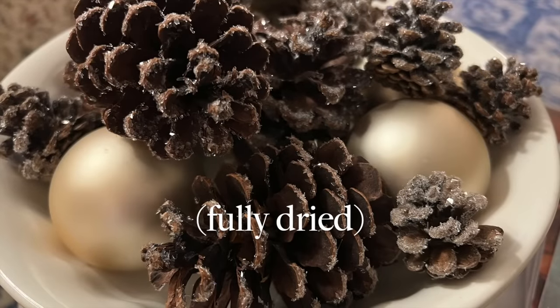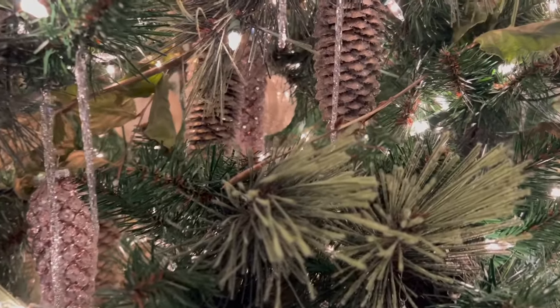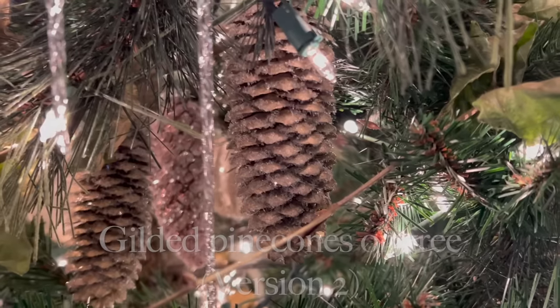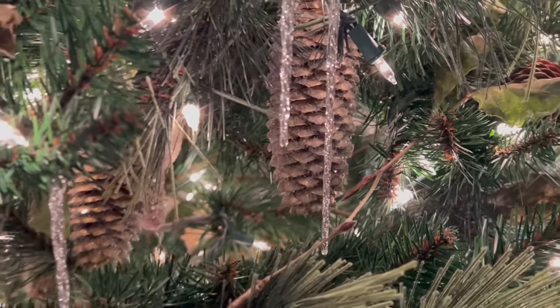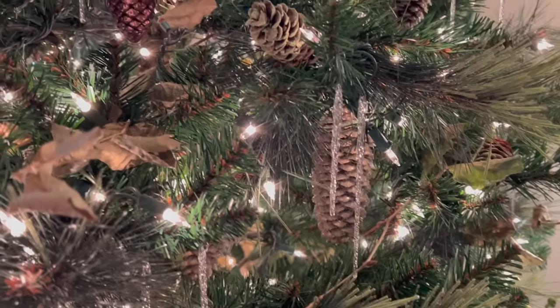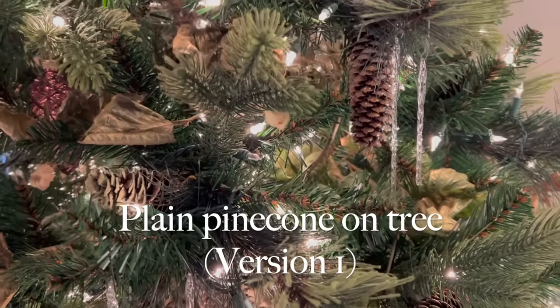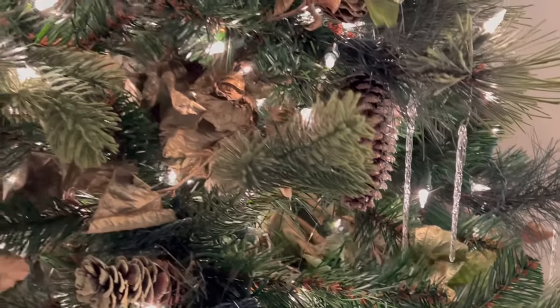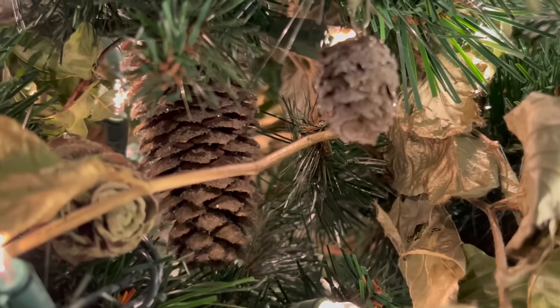Here they are on display once they're fully dried. And here on my nature tree you can see the gilded pinecones. You don't really see the gold — it just gives it more of a dimensional effect. Then I put the natural pinecone on here so you could see the difference. They're both beautiful. I don't think you need the gilding, but it does give that more dimensional effect if you're able to find it.